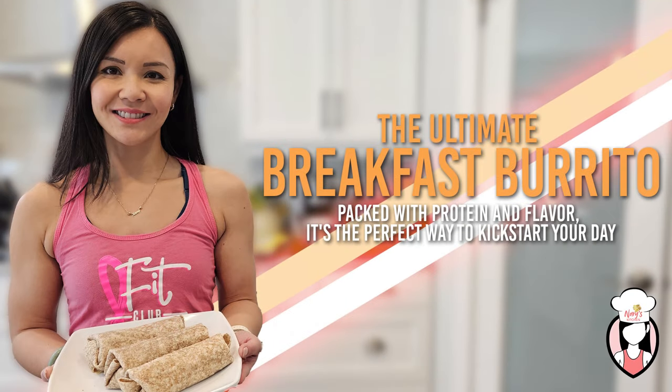Hey FitFam, welcome back to Neri's Kitchen, the go-to spot for delicious and healthy recipes to keep you on track with your fitness goals. I'm your host Neri and today we've got something extra special for you. The ultimate breakfast burrito packed with protein and flavor is the perfect way to kickstart your day. But before we dive in, make sure to hit that like button, subscribe to join the FitFam, and let's get cooking.